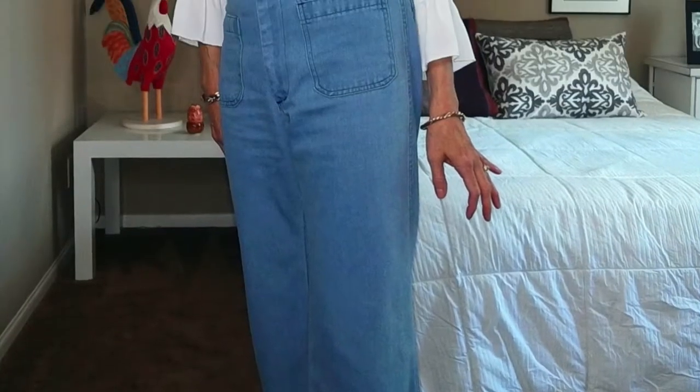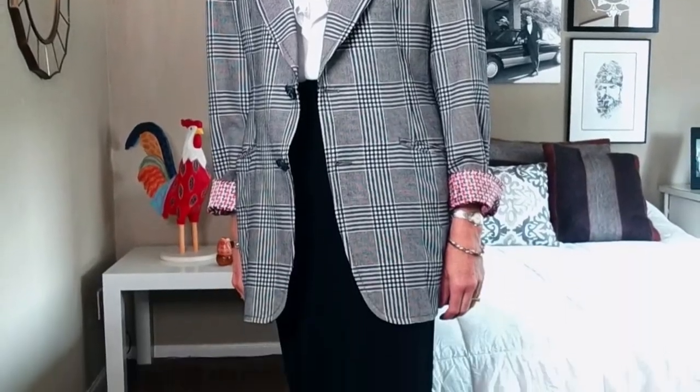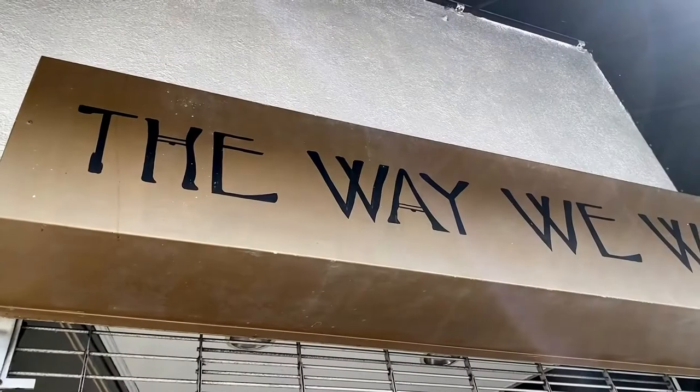I had washed this vintage white blouse that I got via resale before, and it turned out really well. Even though it didn't have a tag, I could tell by the fabric that it was going to be fine. So it was time for me to give this one another wash, and I wasn't nervous about it.